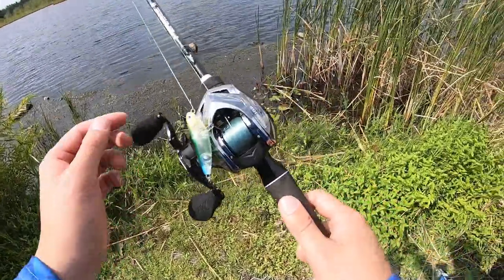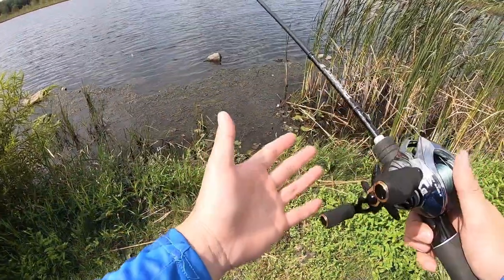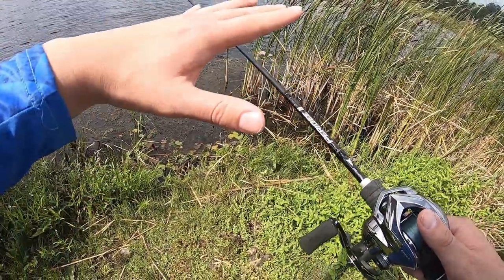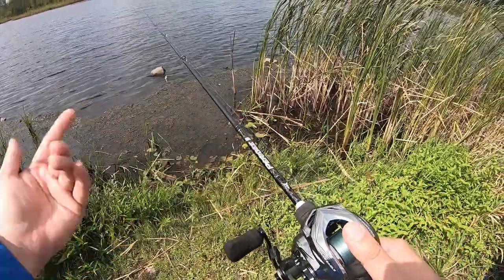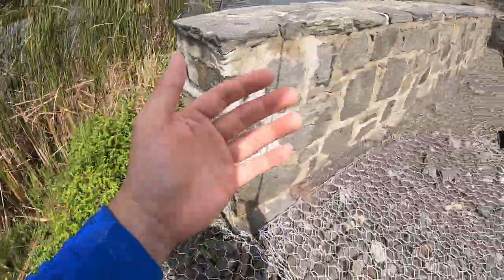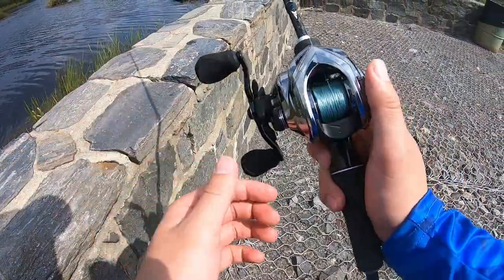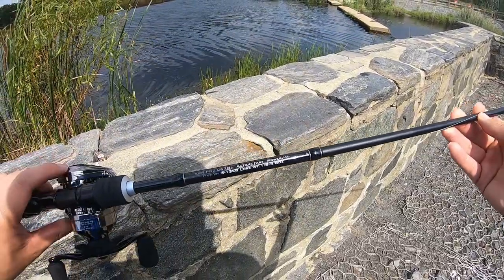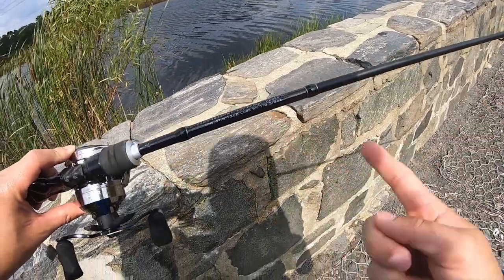Today I'm fishing for the first time with my Cast King Valiant Eagle BFS setup. Based on conversation with my viewers and my unboxing video, the majority want to see medium light first, then followed by a medium ultralight video. So I have a Cast King Perigee 2 — this is their medium light single piece casting rod, rated for 1/8 ounce to 3/8 ounce.